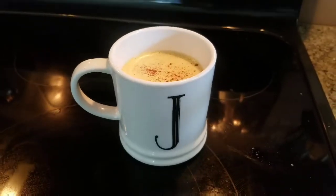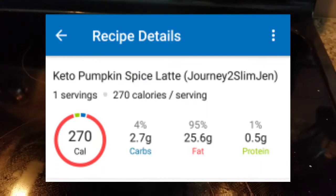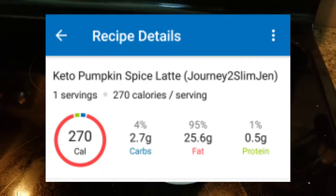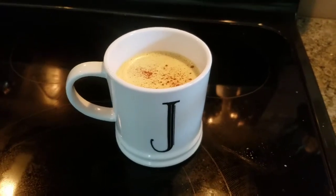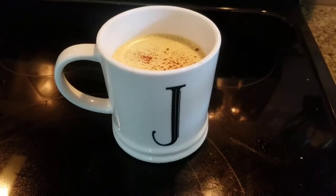So let me throw up the MyFitnessPal. Everything that is on here right now is what is in MyFitnessPal. If you add your heavy whipped cream to the top of it, just add that into your macros. Enjoy everybody.